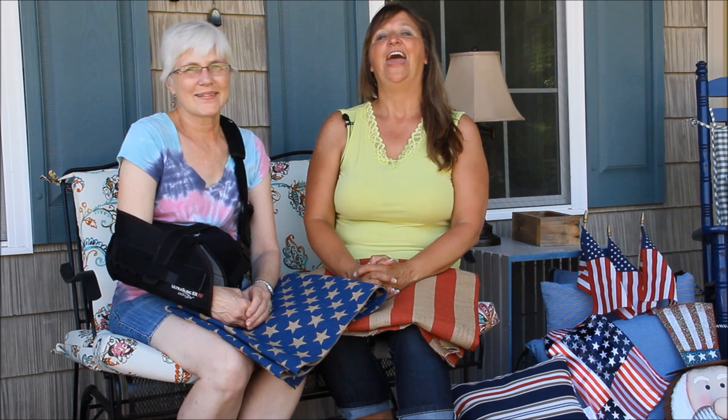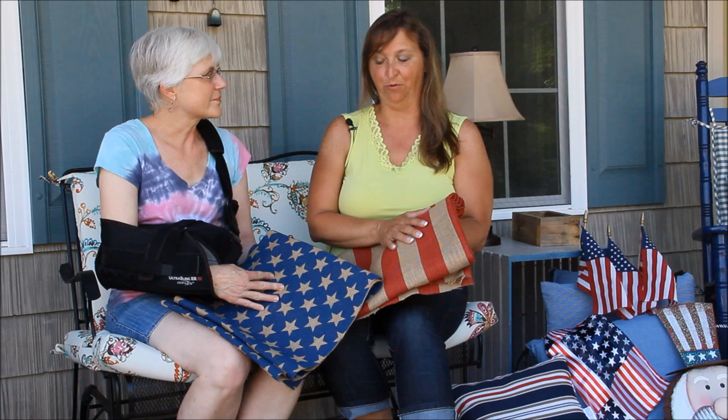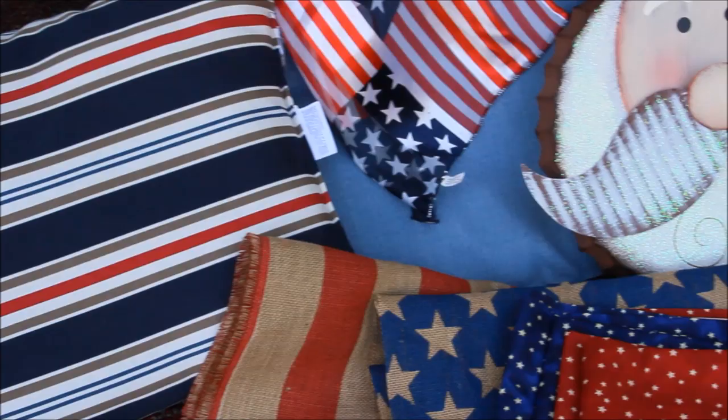Hey, Liz here from Who's Your Homemade and Mary from Front Porch Ideas and More, and we are here in beautiful Nashville, Tennessee. Mary and I together are going to decorate her front porch for 4th of July. Mary found this wonderful Americana burlap — that's our starting point. We have some other supplies and ideas swirling around in our heads, so follow along as we decorate Mary's front porch for 4th of July.